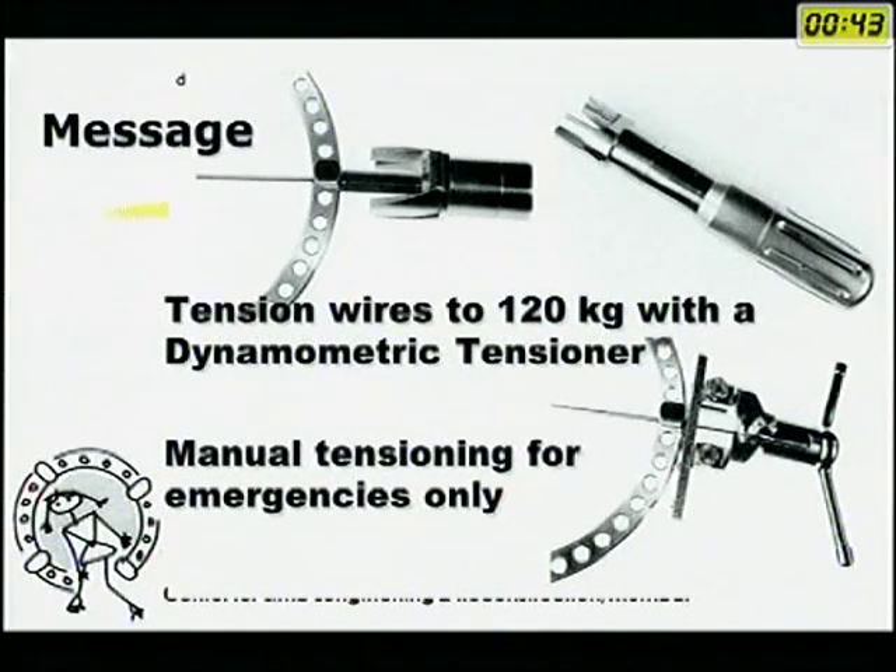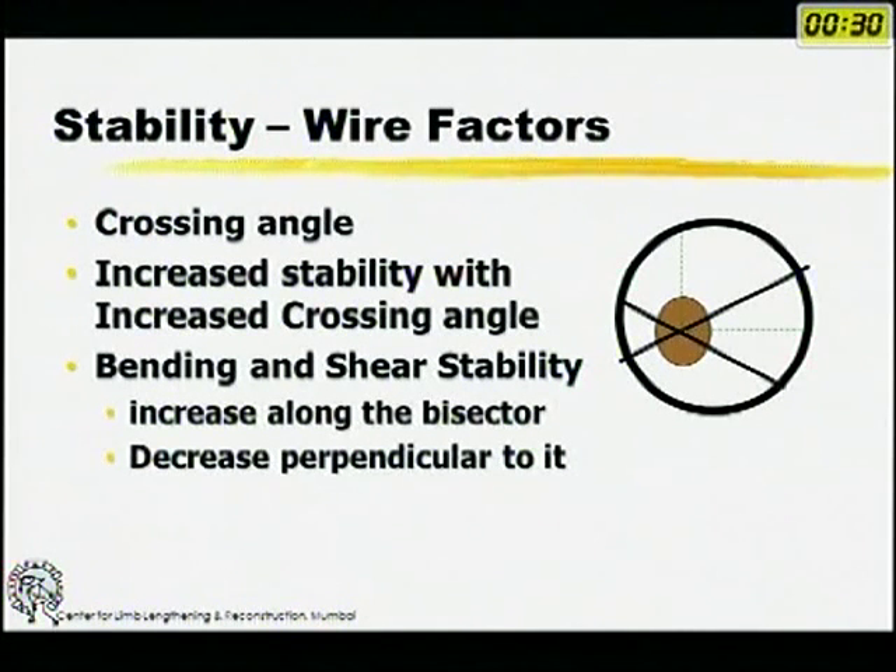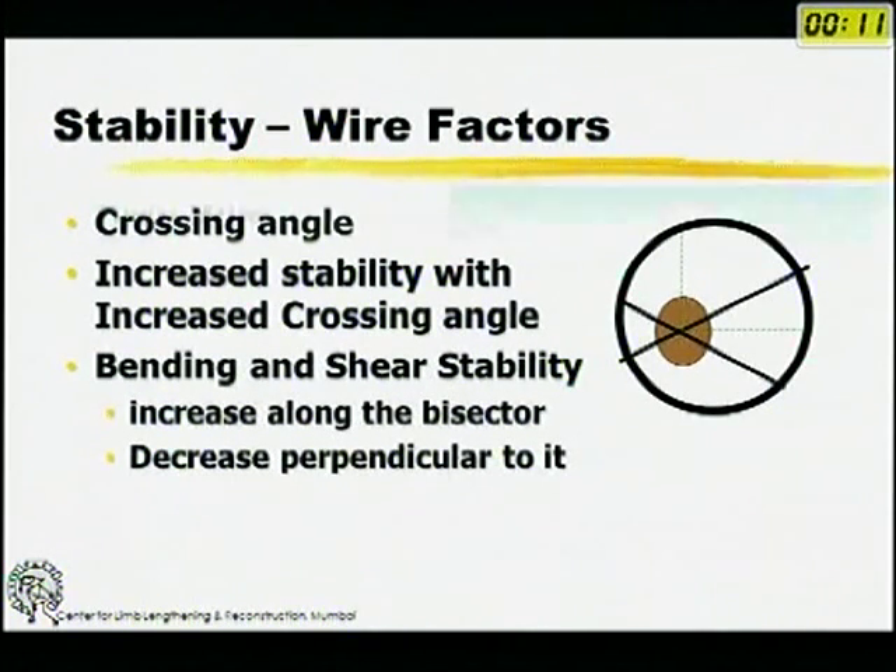It is a good idea to tension these wires only with a dynamometric tensioner and not with the other Russian method shown, except in case of emergency. The crossing angle of wires should ideally be 90 degrees, but in real life this is almost never achievable — so you should have at least a 30-degree crossing angle between the two wires to allow for reasonable stability. You can also use wires at the ring to increase bending stability, and olive wires which increase resistance to shear.